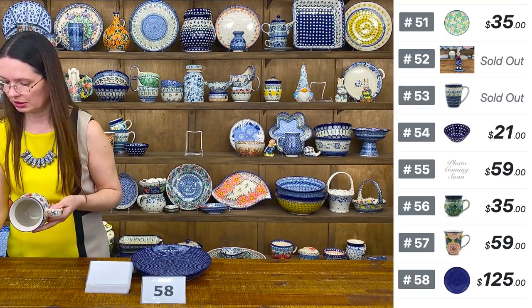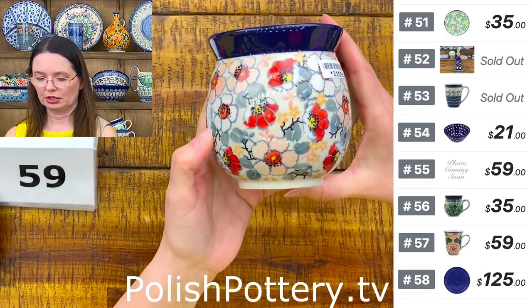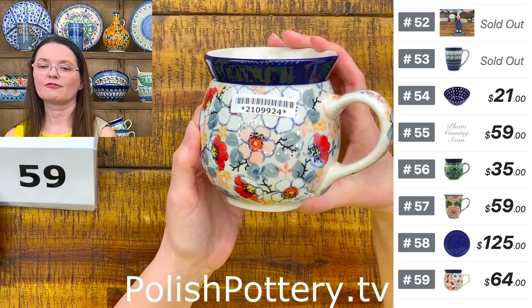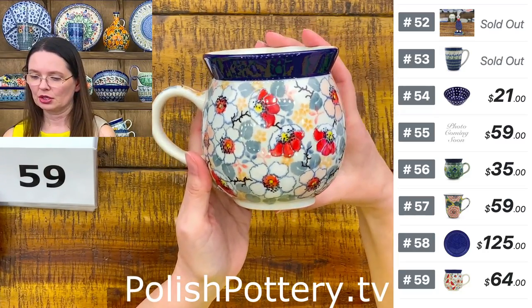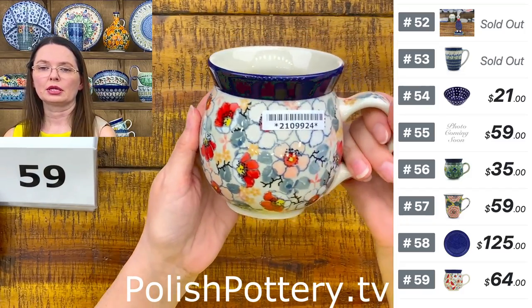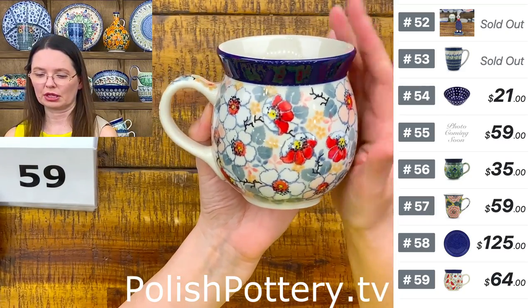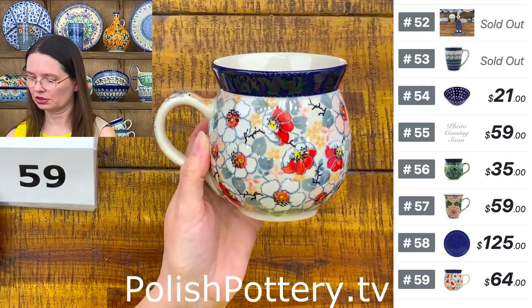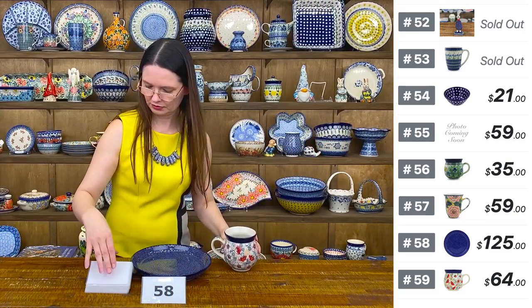The next piece is the 16-ounce bubble mug from Ceramica Artystyczna in the beautiful 'Sweet Floral Bliss' pattern, designed by Master Saliana, unicat 4869. The 16-ounce brimful bubble mug is the largest they make in the bubble mug from Ceramica Artystyczna. $64 — number 59.